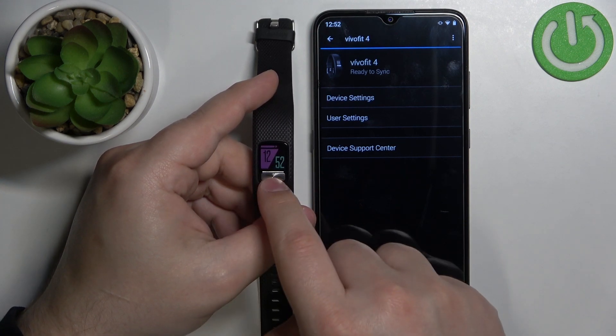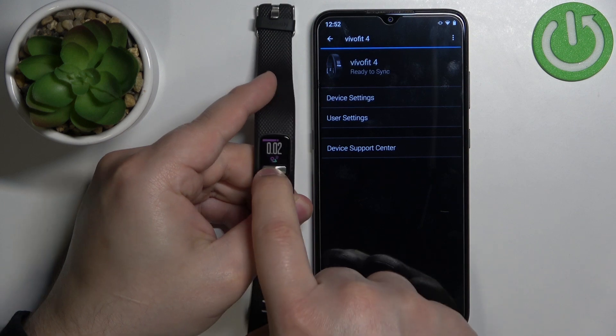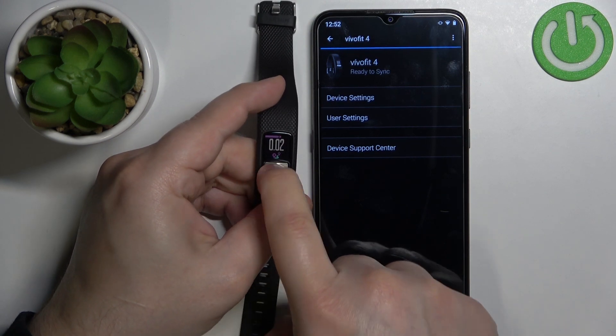Once the settings are applied, if we go through the widgets, as you can see, the steps and steps goal are gone.